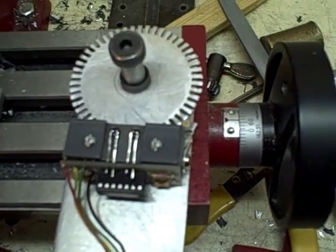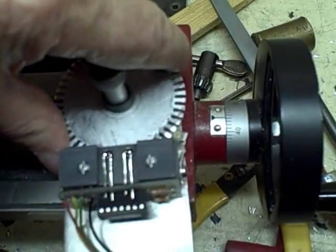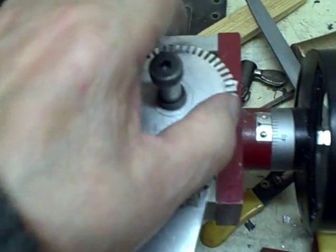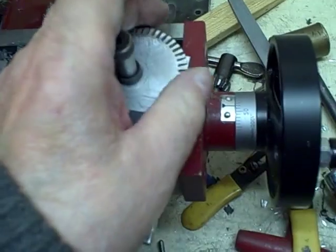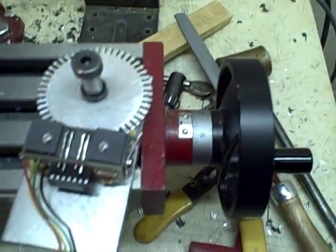I guess that's going to work pretty good. I had to hang on to this thing. Well, that's it.